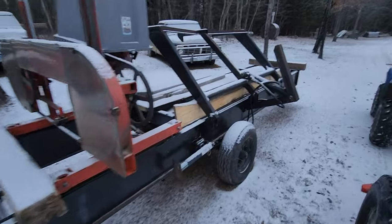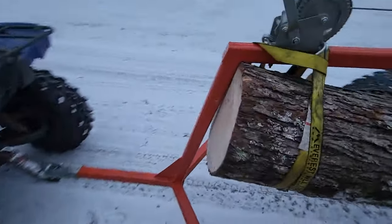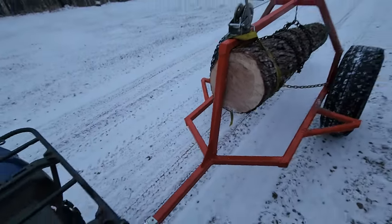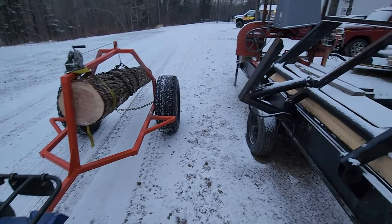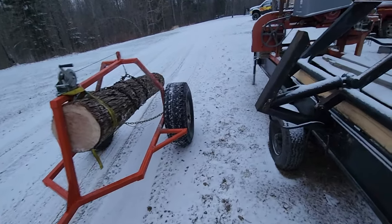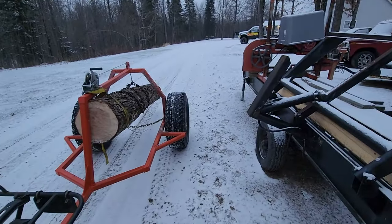I'm trying to get materials together to build a cabin, so maple will be pretty nice. Don't know what I'll use it for yet — cabinets, I don't know, tongue and groove probably. But that's it. Have a great day, bye.